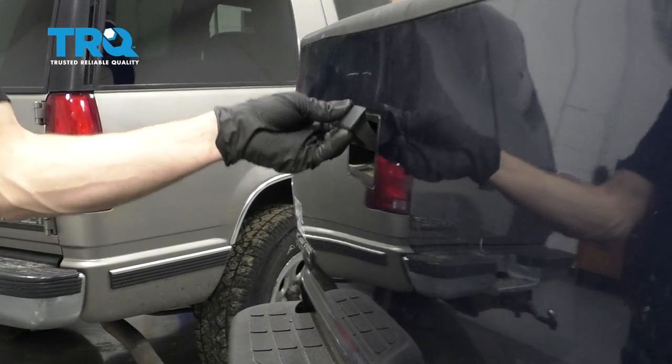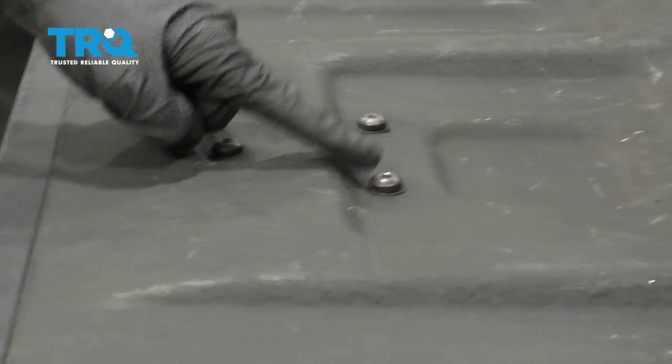One of the first things we have to do is open up our tailgate. Then we're gonna remove our three mounting bolts.